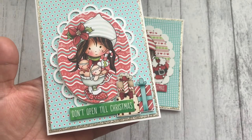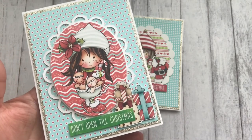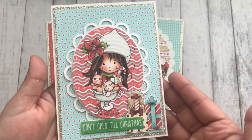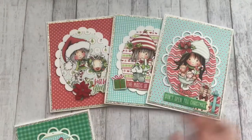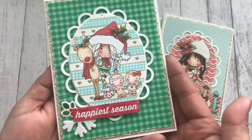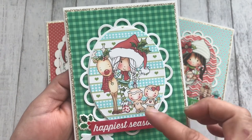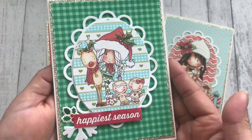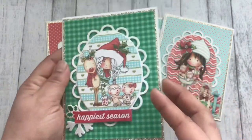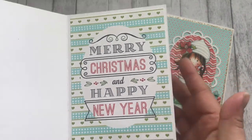The gifts on this card are from another collection called Baked with Love, which is a Christmas collection featuring nothing but gingerbread cookies — so cute. The last card I made has the gingerbread man and girl, the reindeer, and the elf — just adorable. The inside of that one says 'Merry Christmas and Happy New Year.'